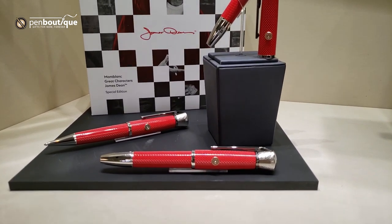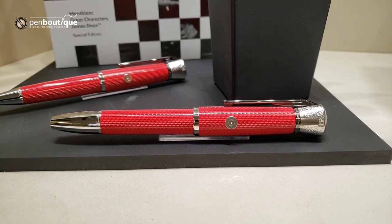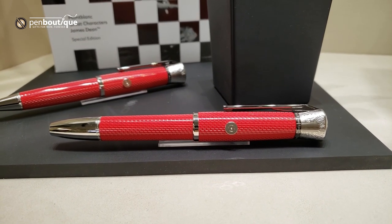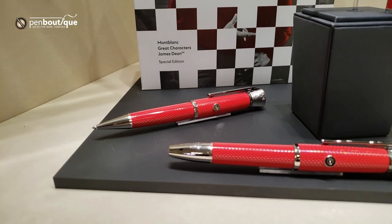The rollerball actually takes a La Grande refill, so make sure you do order the correct rollerball refill for your rollerball version. The ballpoint of course takes a standard Montblanc ballpoint refill.